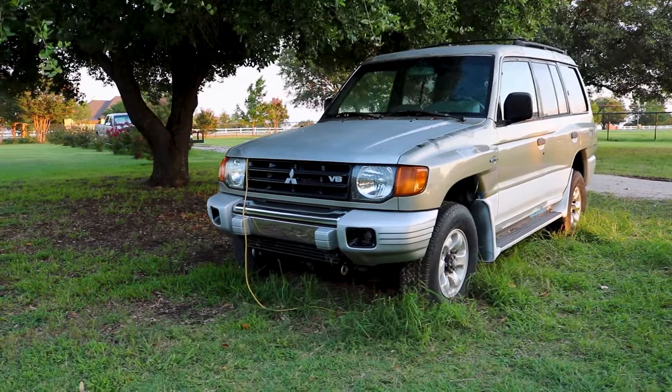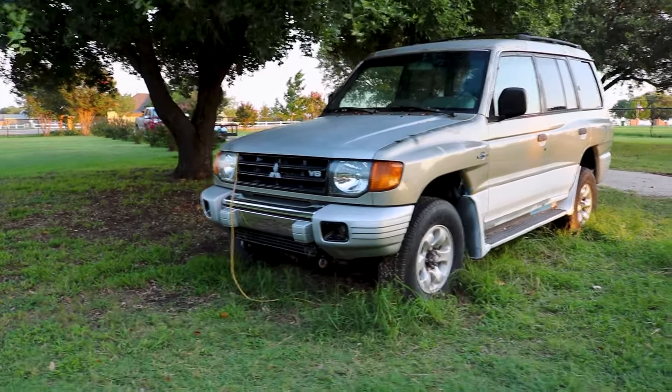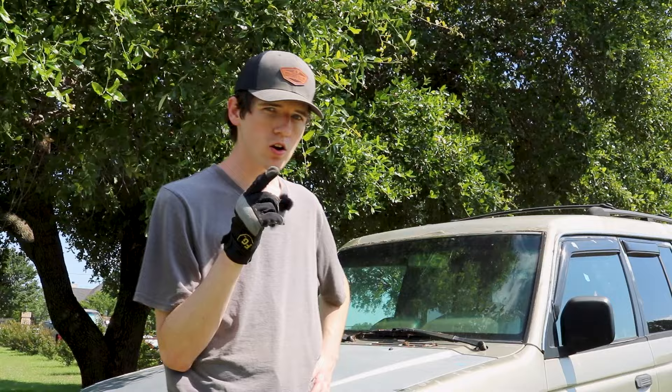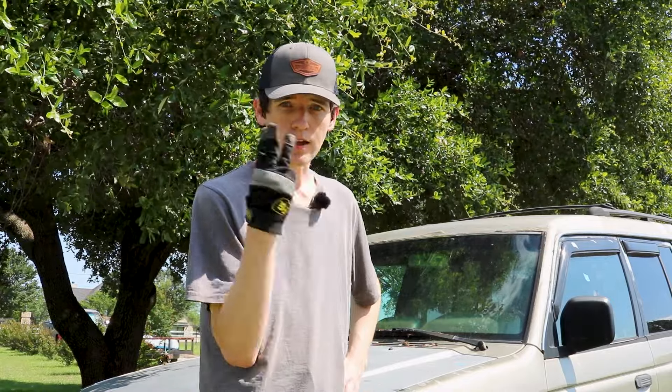This is our 1999 Mitsubishi Montero and this car has been sitting in this same spot for over five months, but the car won't start. A car needs power, fuel, and air.